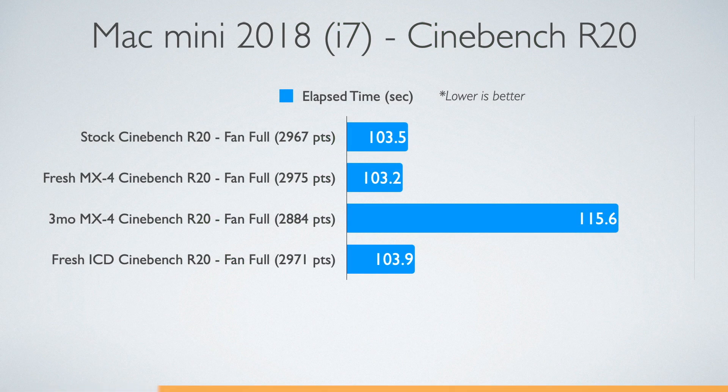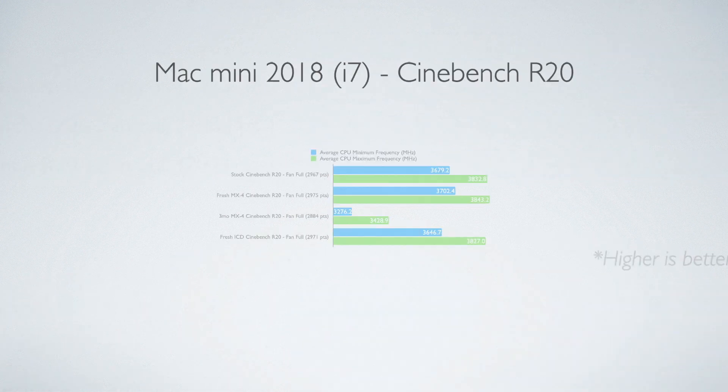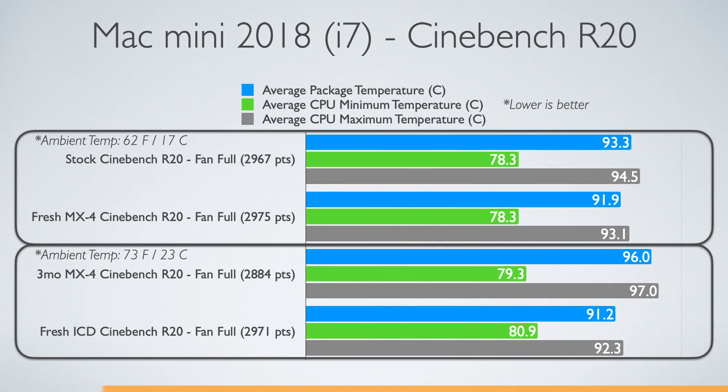After just three months the MX4 lost so much effectiveness it was almost 12 seconds longer to run the same benchmark. The processor is using far less power, which means it's being thermally throttled. The CPU is not reaching its maximum frequencies. Also notice how well the stock thermal paste is doing at controlling temperatures — even with my room 10 degrees warmer, the CPU is running a little bit cooler.